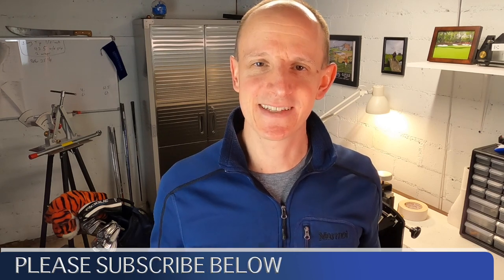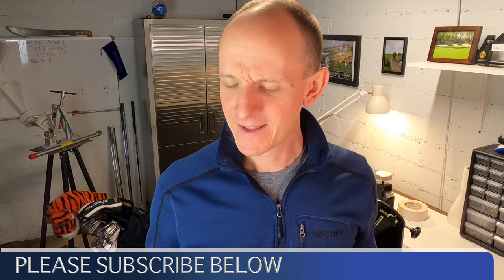Hi everyone, welcome to the Mobile Club Maker. I'm AJ, thanks for watching. Today we are going to be looking at my iPhone and trying to answer the question: is this possibly my next club building, club fitting tool? Your phone has become a part of your life, and it's become part of your golf life too — whether you're recording your swing, playing music, using launch monitor apps, or using it as a GPS device. It's got numerous applications on the golf course. But I don't know that anyone has ever considered using your phone as a club building or club fitting tool. So that's what I want to look at today.